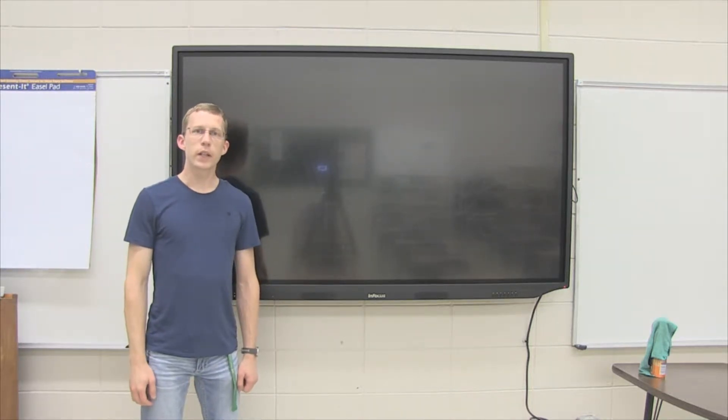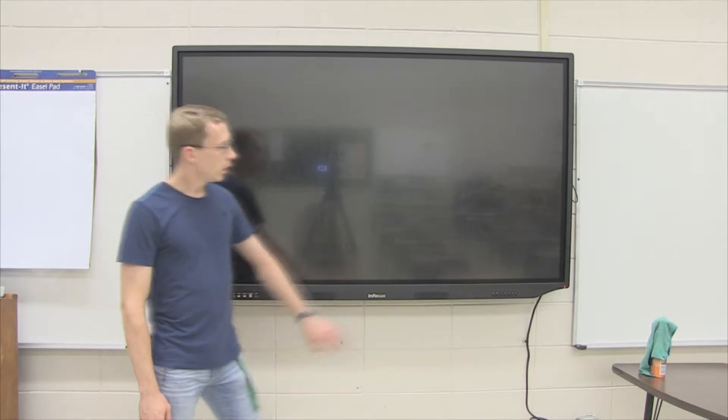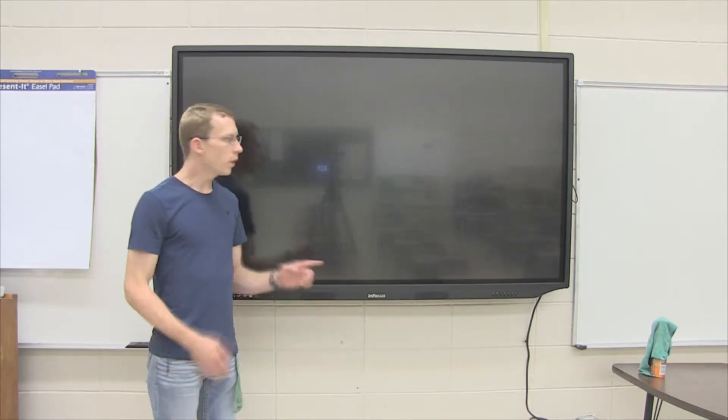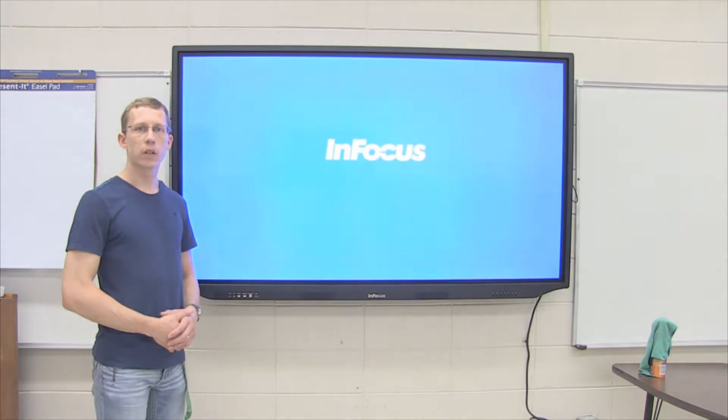Hello. Today we'll be looking at the 75 inch J-Touch interactive display. To turn it on, you can use the power button that is on the screen itself, or you can use the remote. One thing to remember about this interactive display is it does take a few moments to come online.